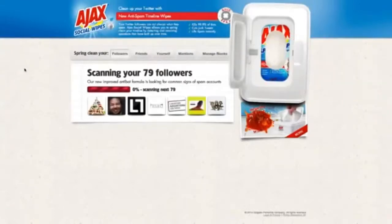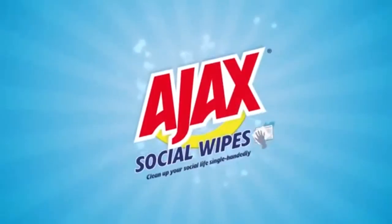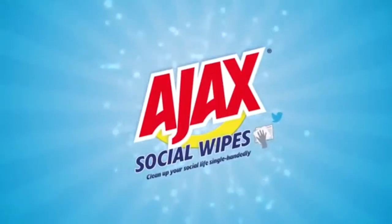Plus, our improved formula detects and removes Twitter spam instantly. Ajax Social Likes — a cleaner social life awaits.